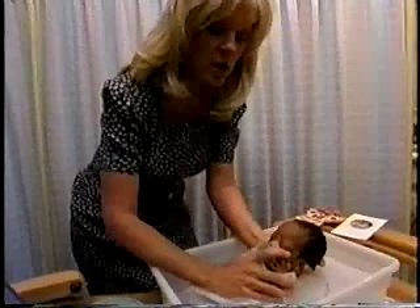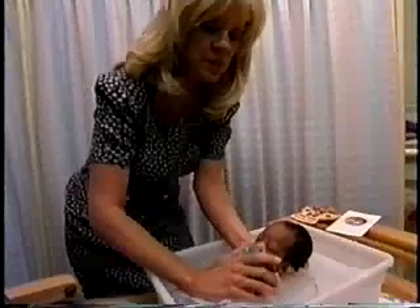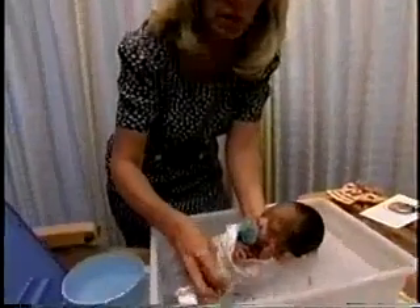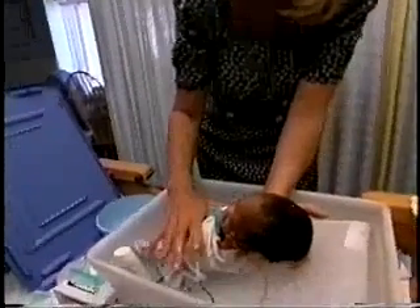If you're teaching a parent a swaddle bath, the daddy can hold the head and the mom can work on bathing. Use the bottom of the tub for foot bracing, and the swaddling cloth keeps the baby contained and warm.